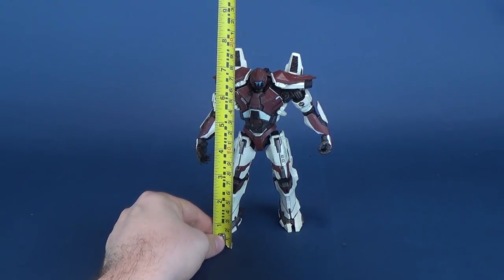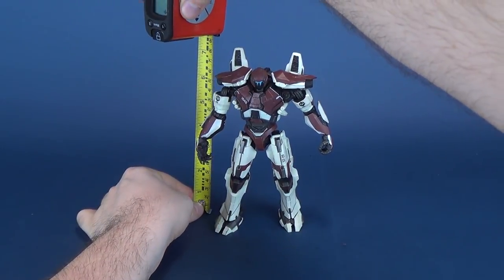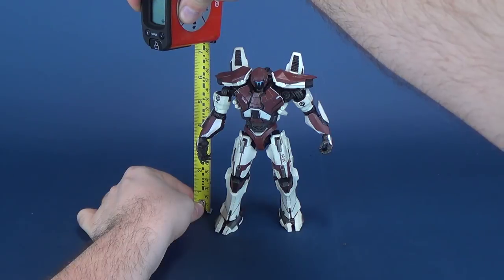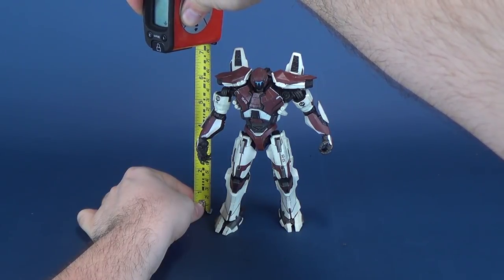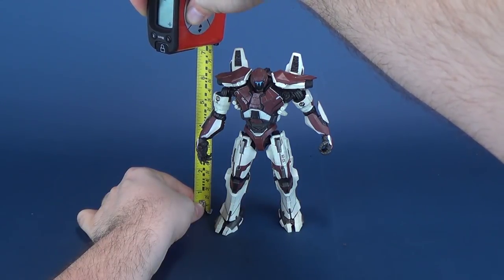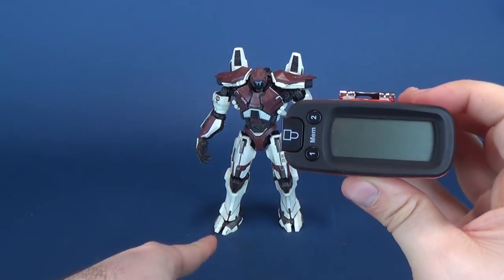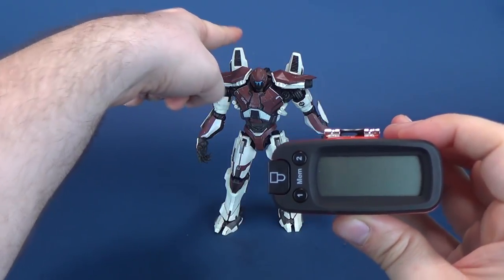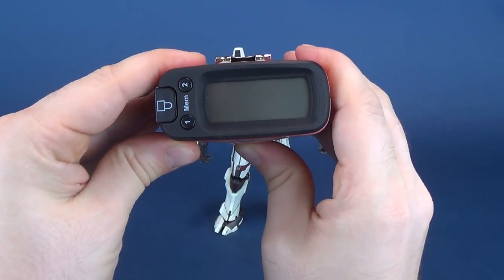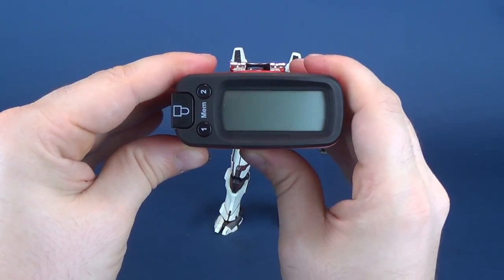Let's go ahead and take the tape measure and figure out how tall Guardian Bravo is. I'm not going to take it to the top of its head. Instead, I'm going to take it to the back because these vents that stick out from the top of its torso are higher than its head. The tape measure tells us that the figure from foot to this point stands 7.3 inches in height, or 18.5 centimeters.